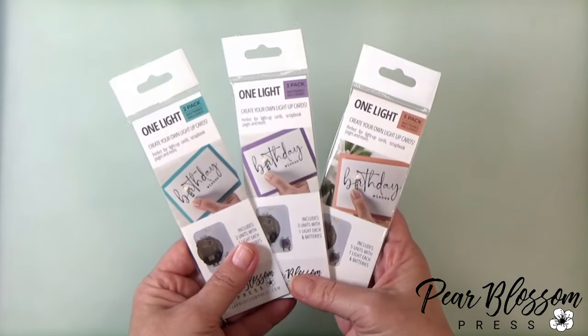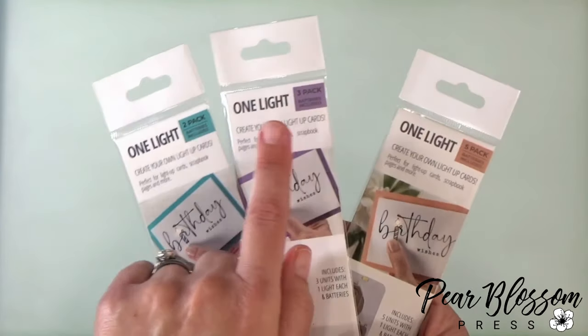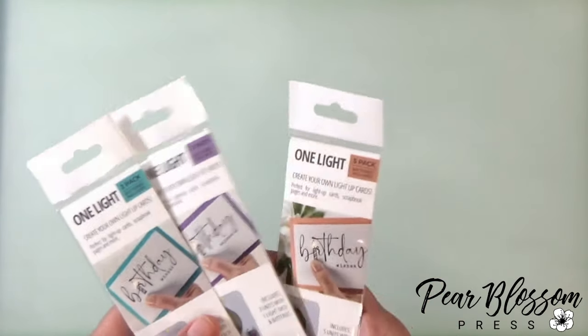They do come in packs of two, three, or five, so if you're at the store and you're trying to figure out what the difference is, it's just how many units are in the package — check the box at the top and it'll tell you.